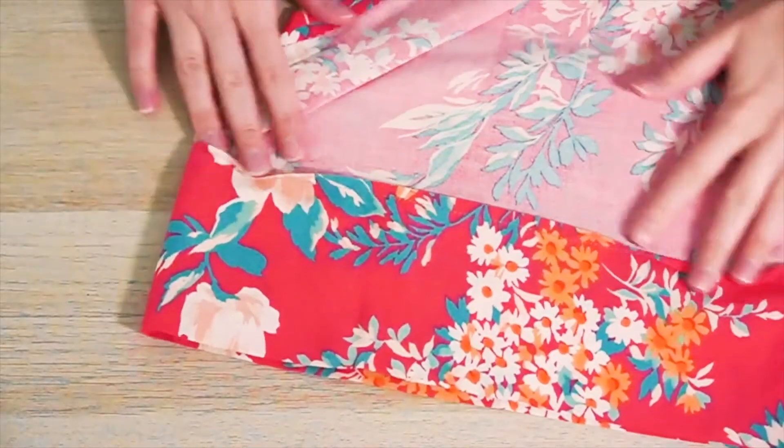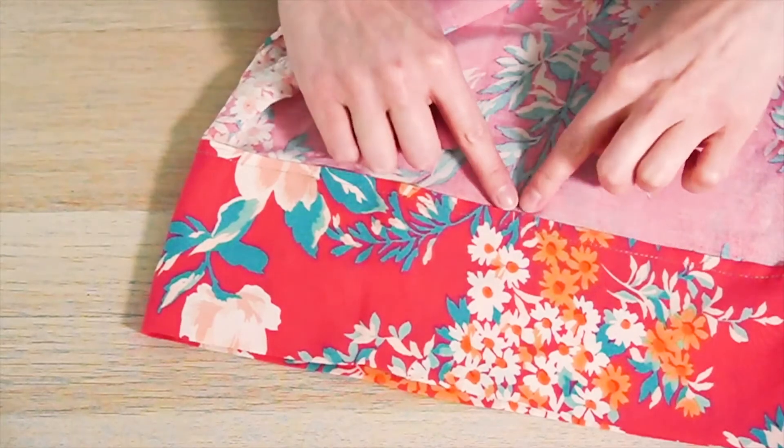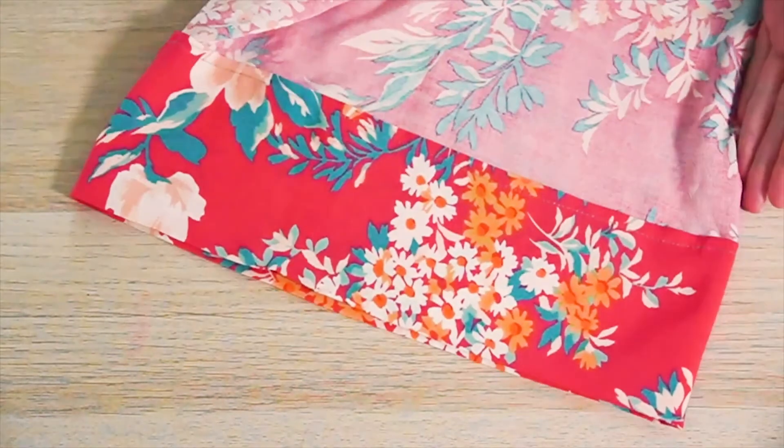Now that we've sewn the bottom hem, we're finished. Here's a quick close-up of what that's going to look like. I have my stitch line right across here — no raw edges, and everything is nice and finished. All that's left now is to turn these right side out, put them on, and start lounging.